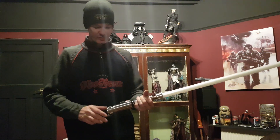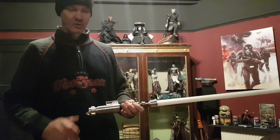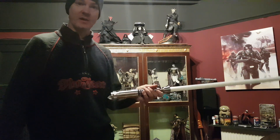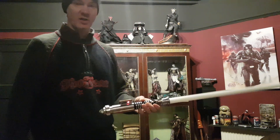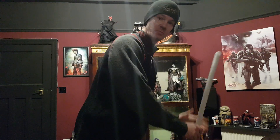So there you go guys, that is the Roman Props version one of the Luke V4 with modifications. If you like it hit the like button, subscribe, and if you want a custom install or custom saber making, hit me up. Thanks for watching — bomb out.